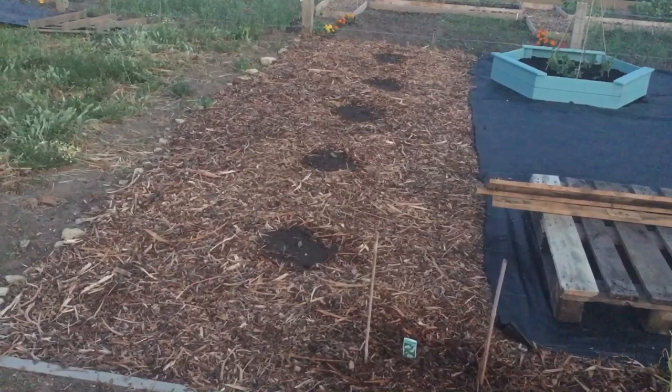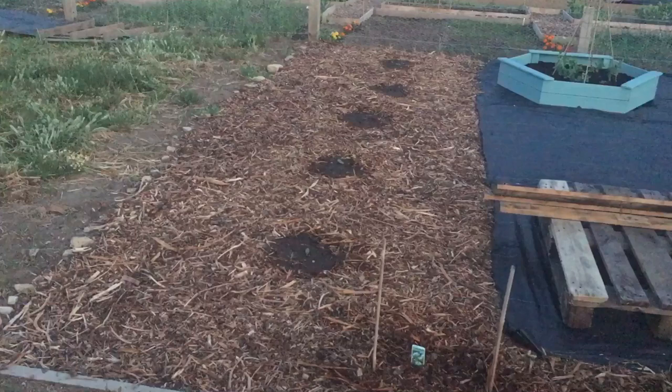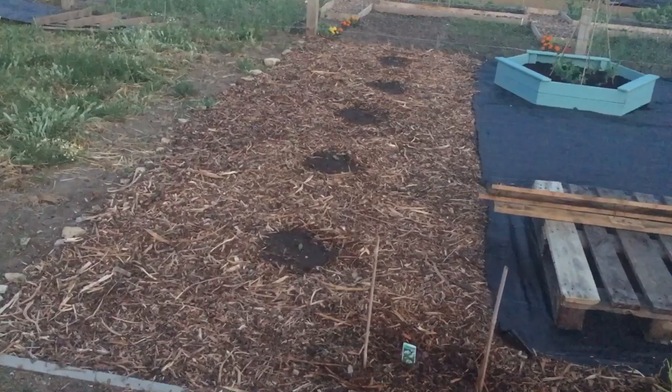I'll mulch those over with more wood chip when the seedlings are up a bit more. The wood chip comes for free — the big allotment site that my little allotment site is connected to gets it from a tree surgeon who produces a trailer full of the stuff every day, and they deliver it for free as a cheap means of getting rid of it.